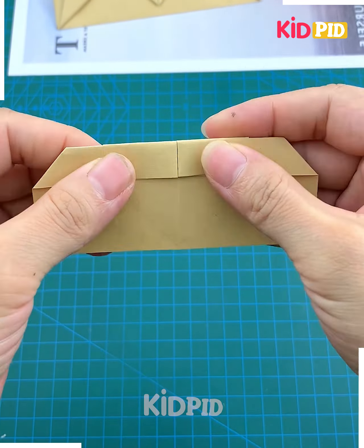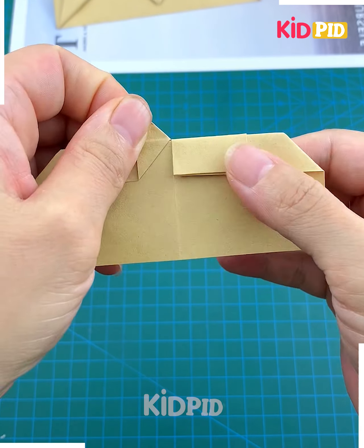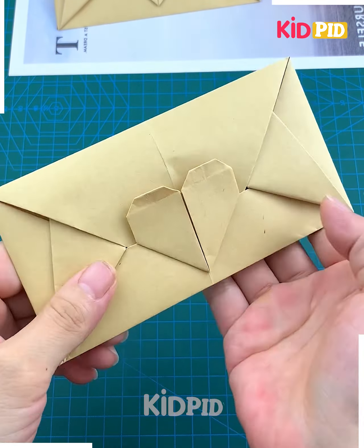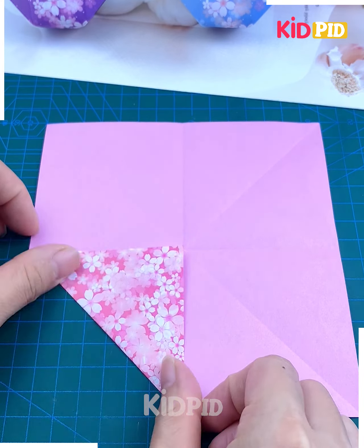Fold it from the top portion, flip it, and again fold it like this. Do the same from the other side as well, flip it, and tuck it inside — and it's done!